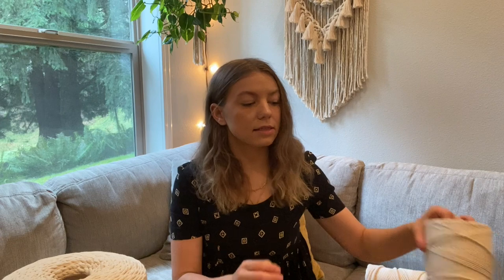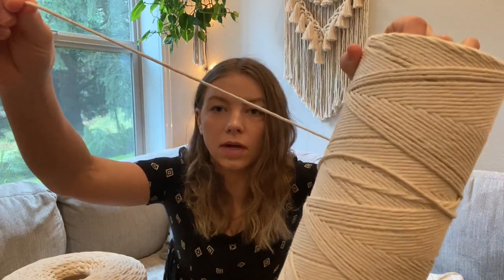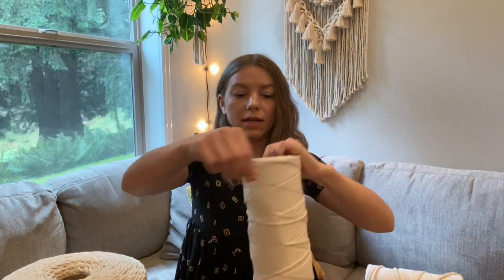So I showed you the six millimeter. This is the two millimeter. I don't have the one and a half millimeter. But yeah, that is the different spool sizes and the sizes of the cord they have.